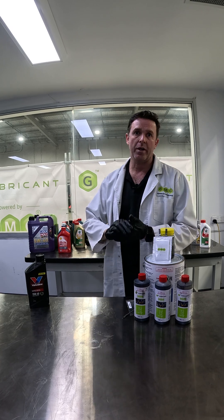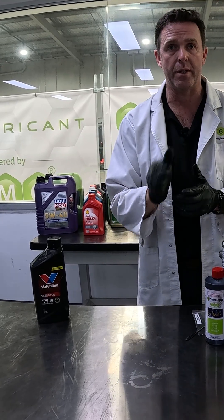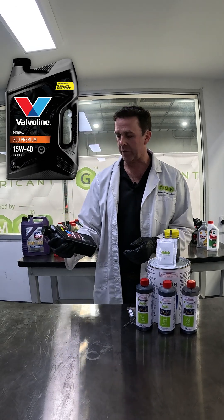We are slowly getting through all of our oils. If you don't see an oil there that you want, please add it to the comments section. Today, we're going to be looking at Valvoline Super Diesel 15W40.